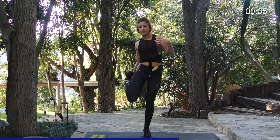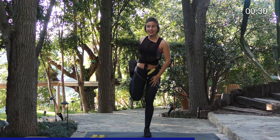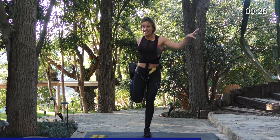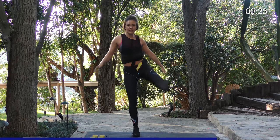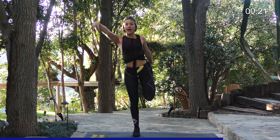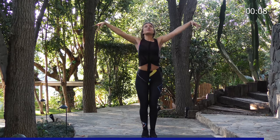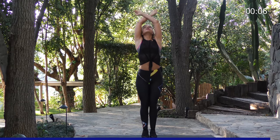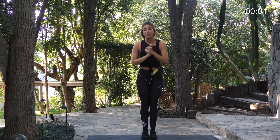You can also grab your foot and stretch out that quad. If you're a little off balance, just hold onto a wall. Grab the other side — let's do the left leg. Reach up high. It feels so good. Who doesn't love to stretch after a workout? Take one big breath, reach up to the sky, and breathe out. Thank you guys, I hope you enjoyed the workout.